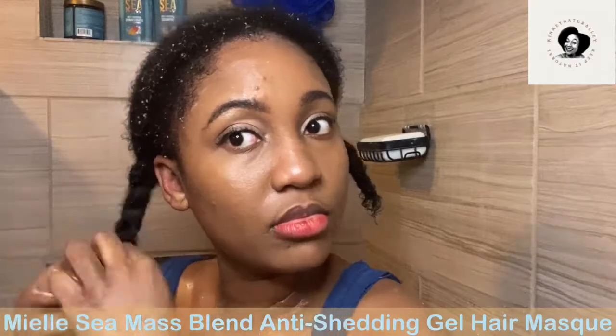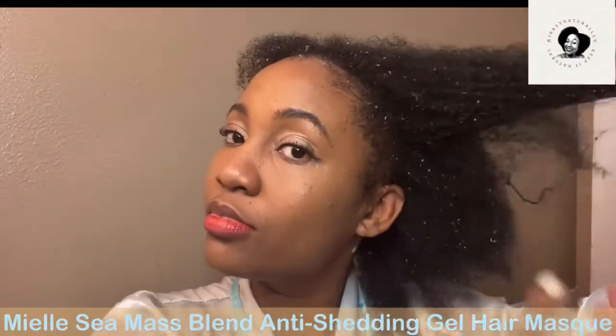After finishing rinsing off the conditioner, I finger detangled my hair and braided it into parts. Now we're gonna try the Miel Sea Moss Blend Anti-Shedding Gel Hair Mask — and this really is a gel. After putting it on my hair and testing it out, I can tell you it gave me another vibe in the shower. This is an all-time relaxing moment for me, and the better the product the more relaxed I feel. My hair was already getting defined. I used my spray bottle to add more water and used warm water to open up my cuticles for the best moisture possible.